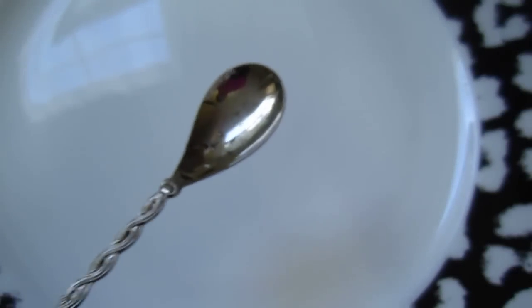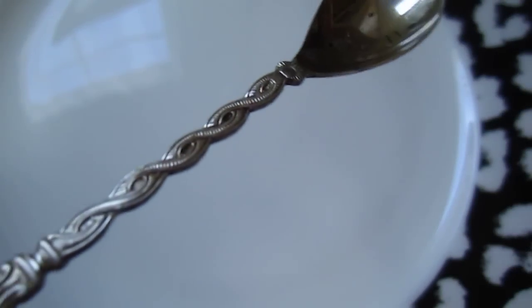I need to use this one again. An antique Belgian spoon.